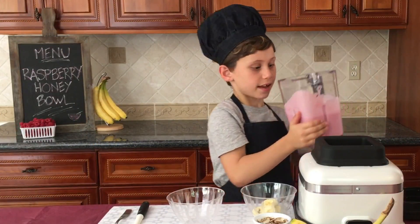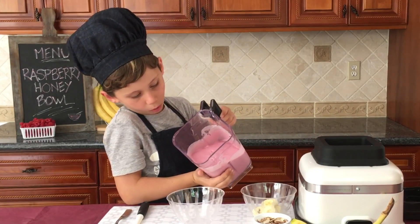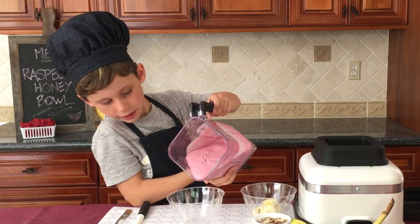Now I'm finished with it — look how good it looks, it looks all creamy. Now I'm going to put it into my bowl and I'm going to make it really beautiful.